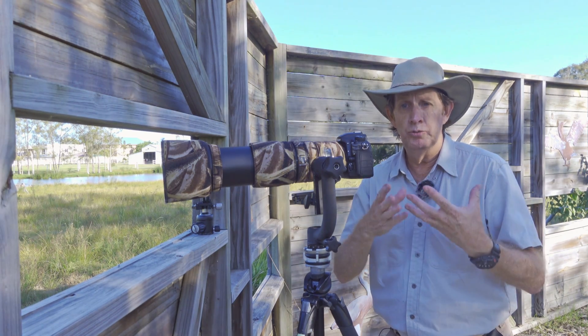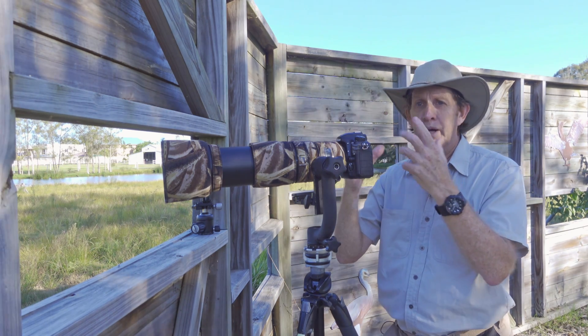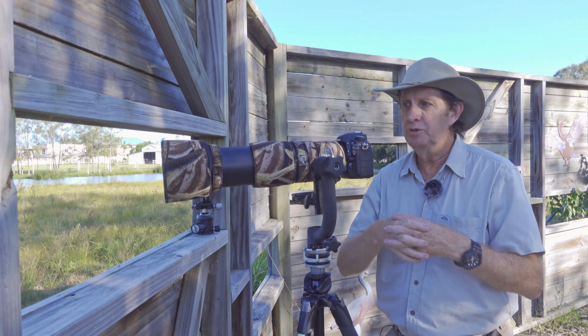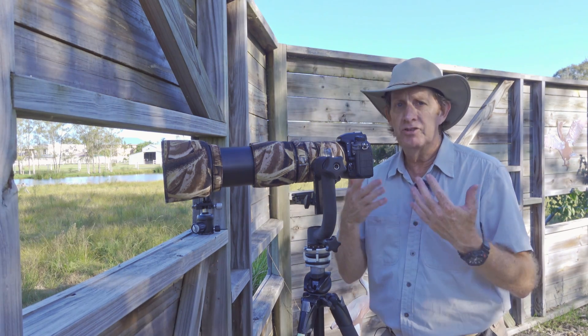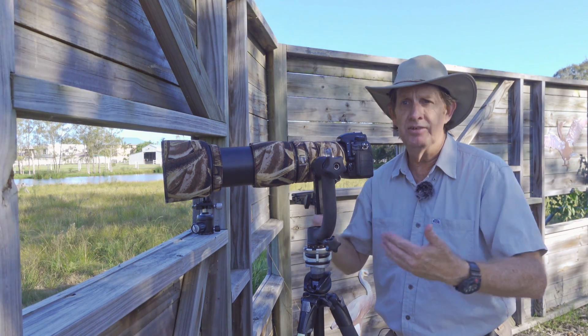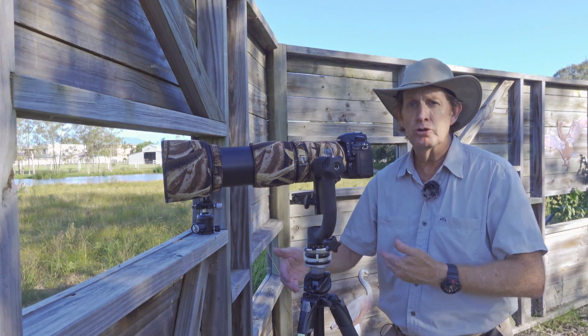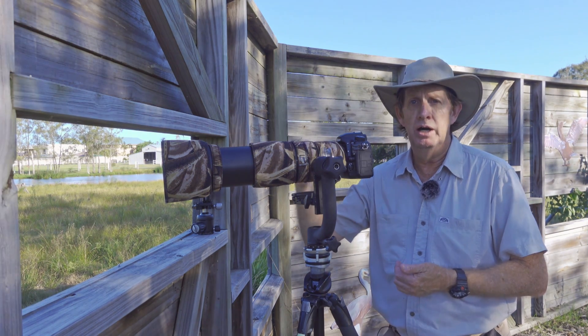This is what people don't realise — they go like there's not much noise here, but once they start cropping the image they go like, this camera is woeful, look at all the noise. It's not the camera. You could try any camera and do the same test, and you will find that the more you crop, the more noise you're going to get, especially the higher the ISO you go.